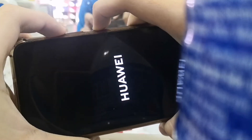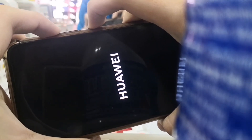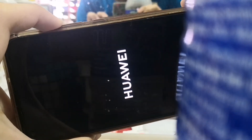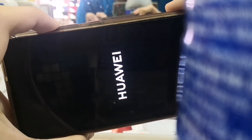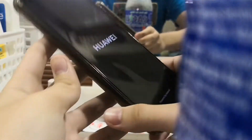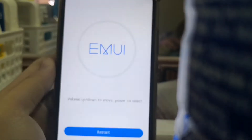Keep pressing, don't move your fingers. Keep pressing the volume up key. And here is the eMMC UI recovery menu.